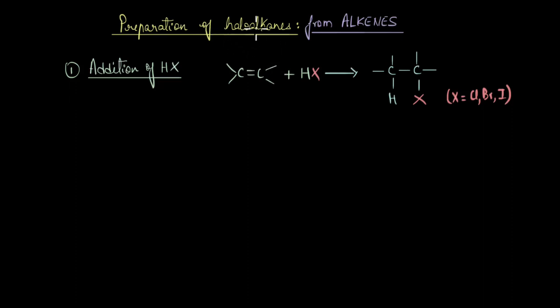Let's discuss a method of preparing haloalkanes from alkenes. This method is called the electrophilic addition of HX, or hydrogen halides. When a hydrogen halide adds across the double bond of an alkene, we get a haloalkane. This is an electrophilic addition because the electron-rich double bond abstracts an electrophile — the proton — which adds across the double bond to give the addition product.